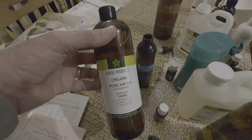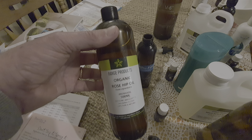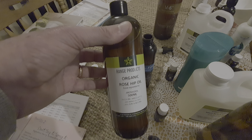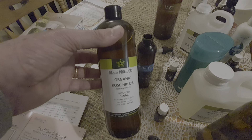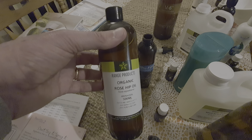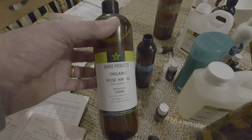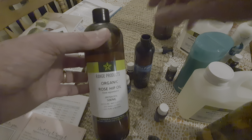Rosehip Oil — I sell that one for $115 for a 500ml bottle, so it's not a cheap oil. But it's fantastic. If you don't want to use it in this scenario and would rather use it in a rollerball, that's fine — that's what I normally do, and I'd normally use V6. But I'm going to try using the Rosehip in this massage oil this time.